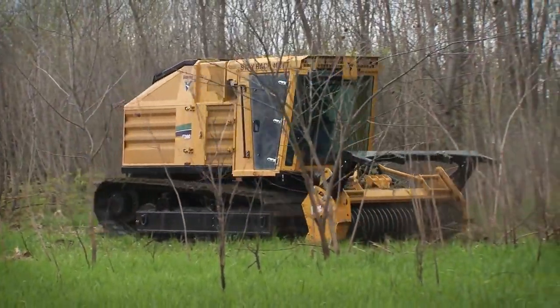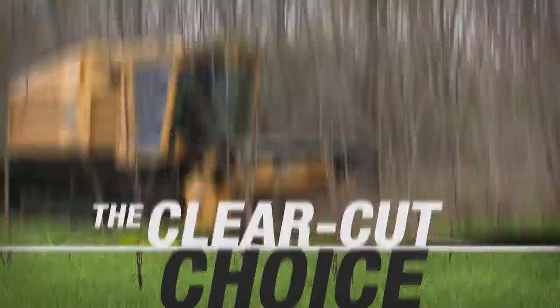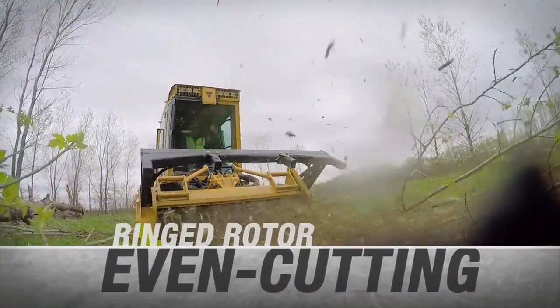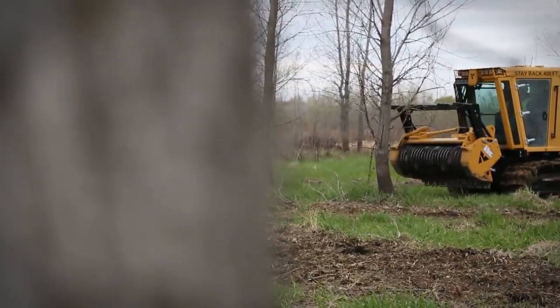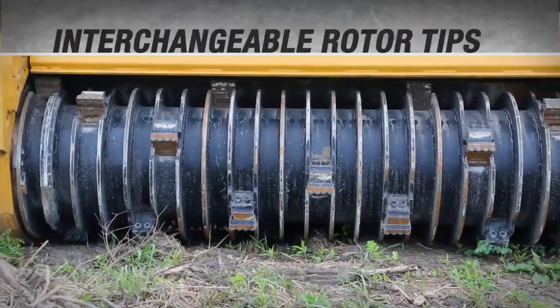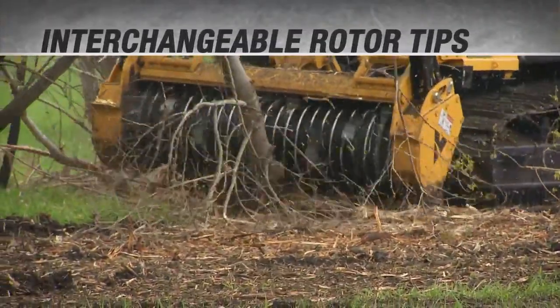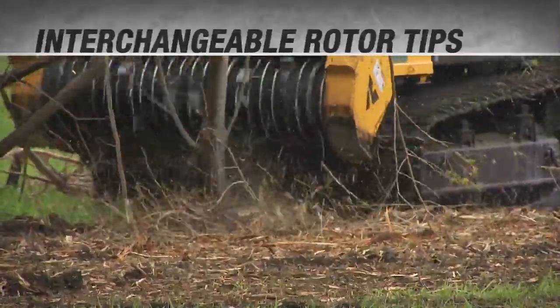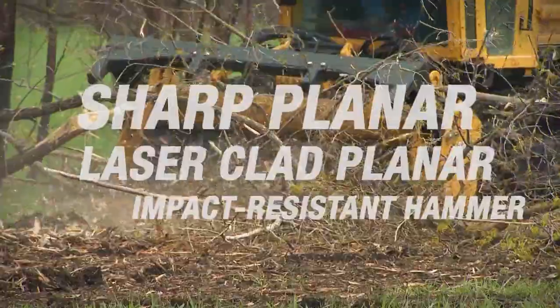You'll soon discover why the Vermeer FT300 is the clear-cut choice. The externally balanced ringed rotor guides material to the cutting tips, helping you clear a clean and even cutting path, and controlling the depth of the cut to prevent rotor stalling. The interchangeable rotor tips allow you to customize the cutting performance to fit the terrain on your job site — choose from three unique tip options, all available from your Vermeer dealer.